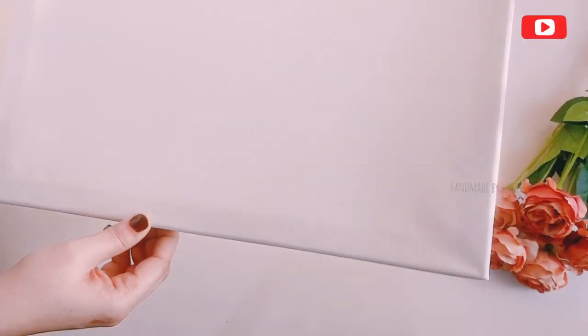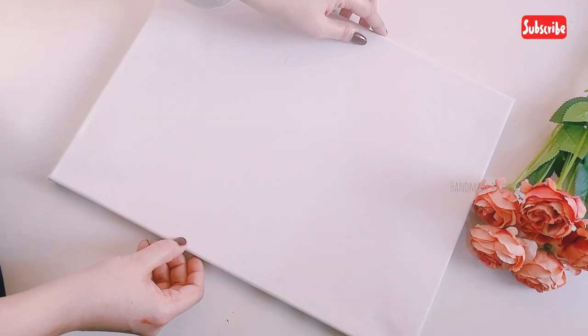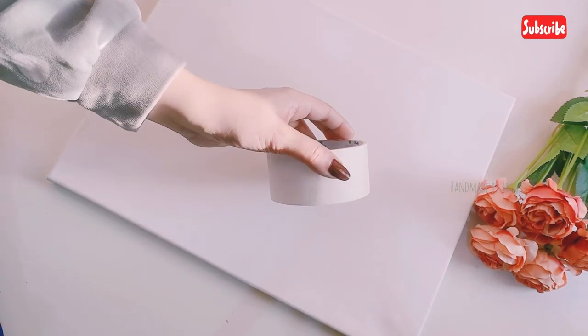Hi, welcome back to our channel. This simple canvas painting is made by folding it with tape.